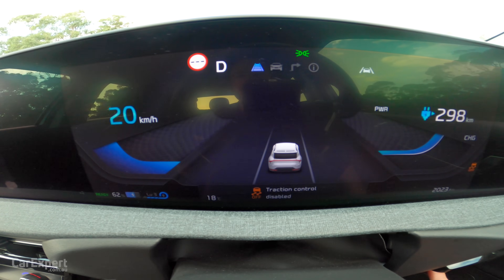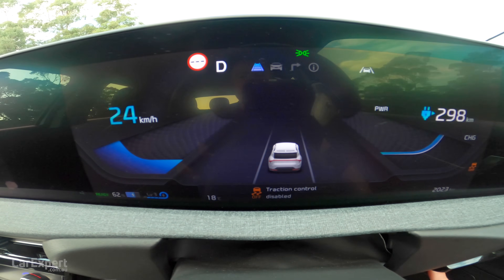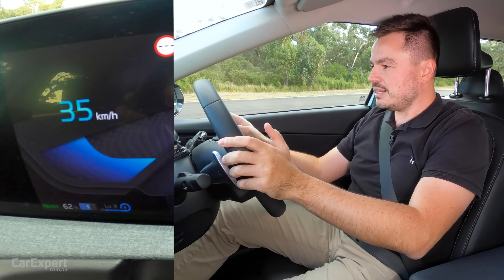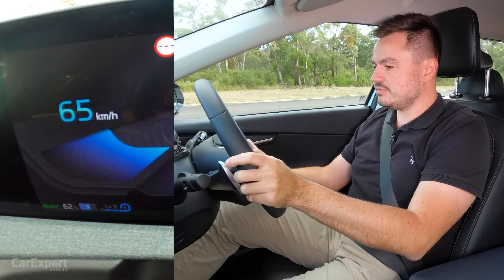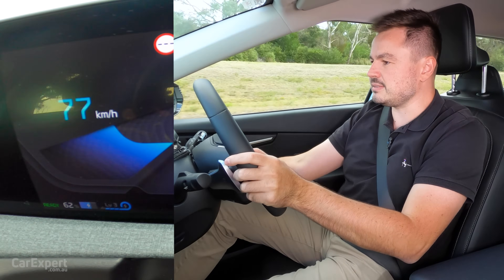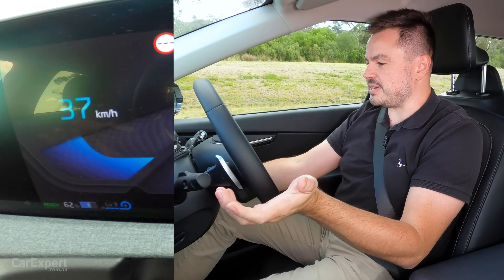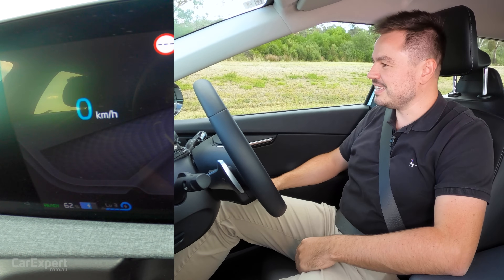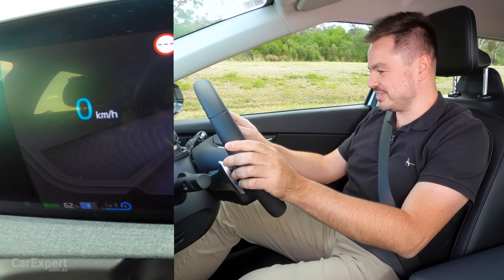Let's do one more thing. I'm going to switch stability control off and see if that actually makes a difference when we accelerate. Get it up to 80 again and then I'll flick that switch. It doesn't make any difference — it just basically slows down and comes to a complete stop. That was slightly less eventful than I thought it was going to be.